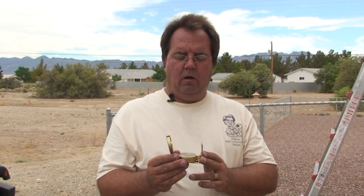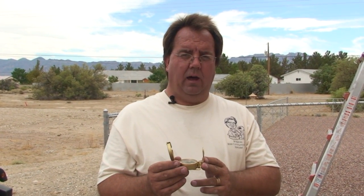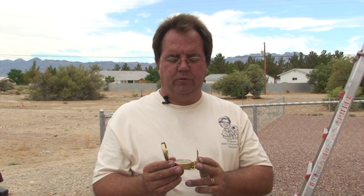Out here in Nevada, our dish line is almost due south. It's actually a little on the east side of south, but pretty close to due south.